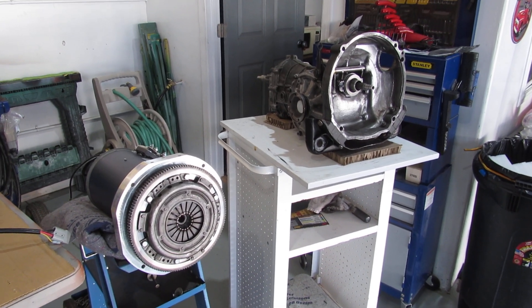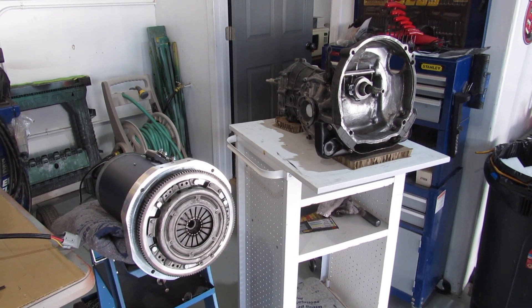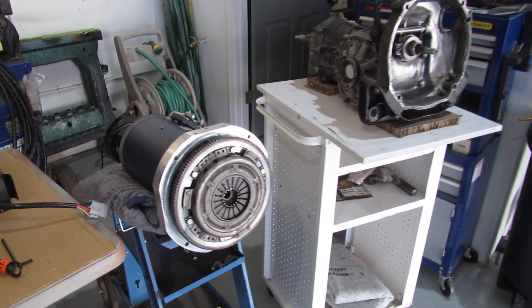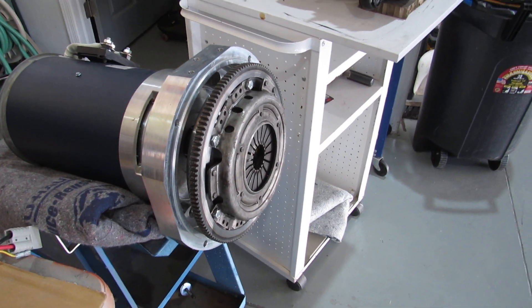Here's another quick update on our electric vehicle conversion on the 71 SuperBeetle. As you can see here on the electric motor, I've got all the clutch assembly all put together.